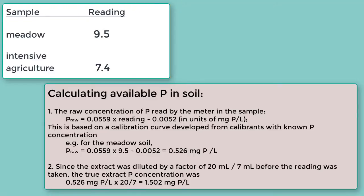The final part of this video explains the calculations needed to find the level of available phosphorus in soil from the colorimeter reading.